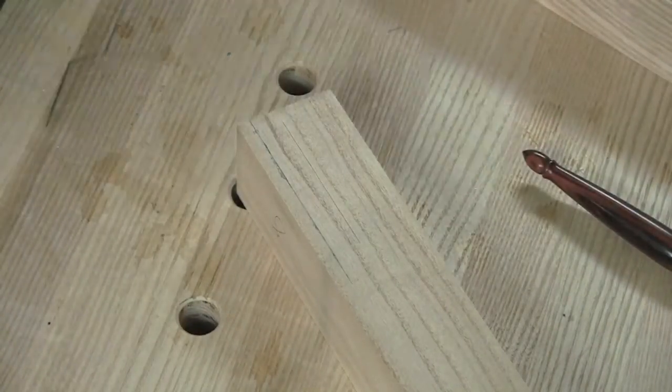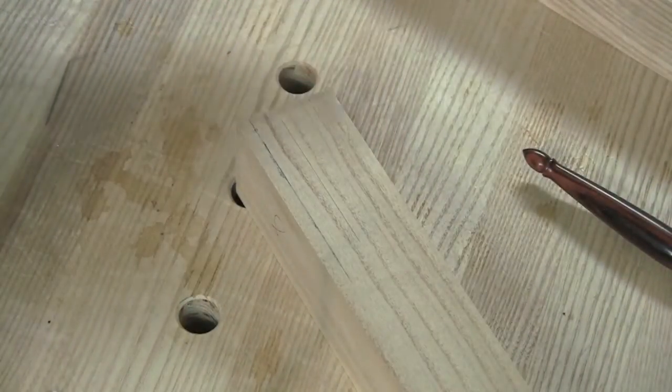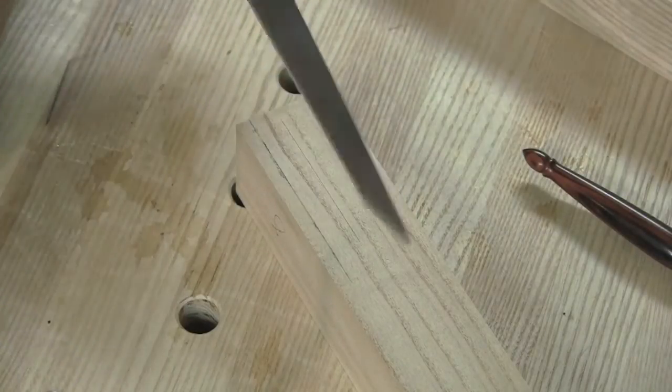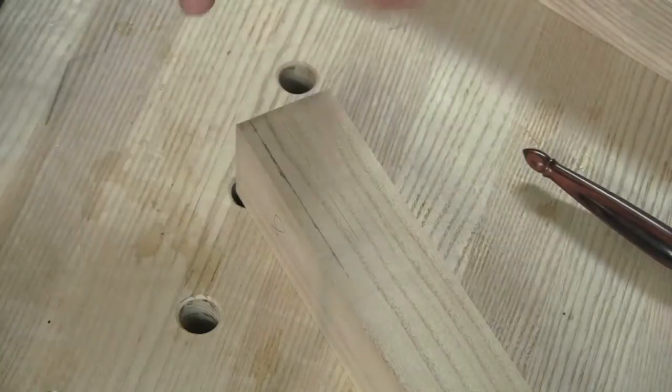I will usually drill out the waste using a brace and bit. It's rare that I just come in and chop the whole thing with a chisel. There will be times when you just need to chop the whole thing with a chisel and we'll discuss that.